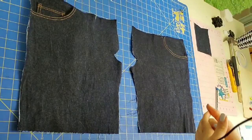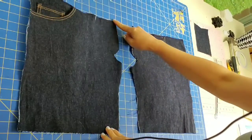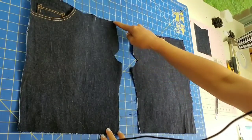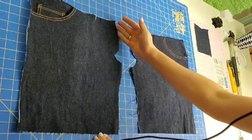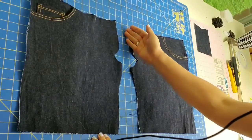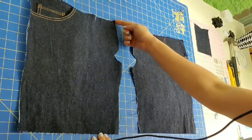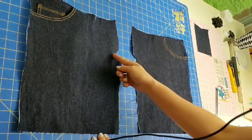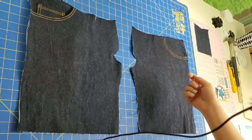Today we will be constructing and finishing our fly. The first step is to finish the edge of the fly extension — by finish I simply mean to stitch it so that it doesn't come unraveled. You can do this with your serger, not removing any fabric but simply allowing the stitches to fall along the edge and close around this curve, or you can do this with a zigzag stitch on your sewing machine.